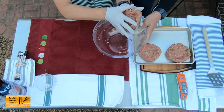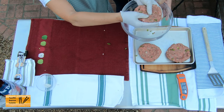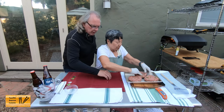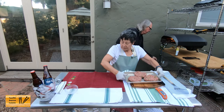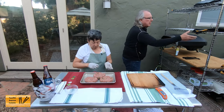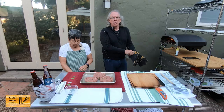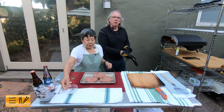Look how giant these are — they're big. I'm going to put it down and clean this up a little bit. If we move that pan right over here, I'll get the Grizzler out. And again, since we're working with the Ooni dual-sided Grizzler plate, I'm just going to use the Ooni gloves.